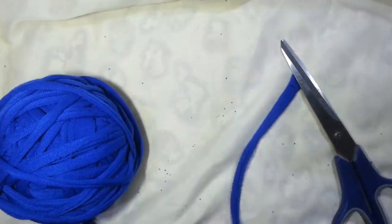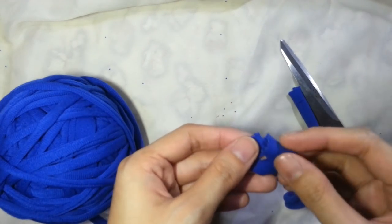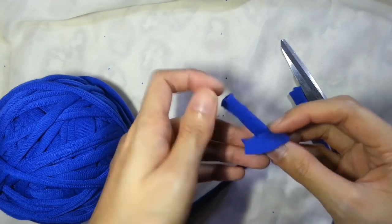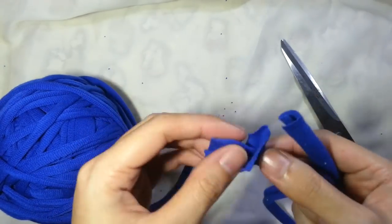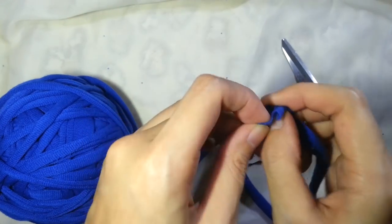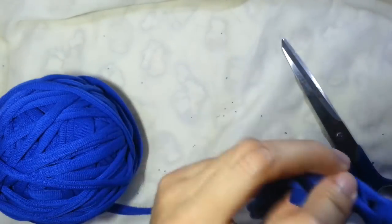Take the yarn ball end and insert yarn end A through the hole of the yarn ball end. Then take yarn end B and insert it through the hole of yarn end A. Pull all the yarn.